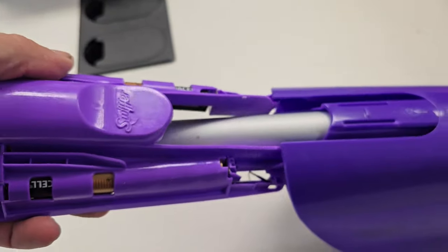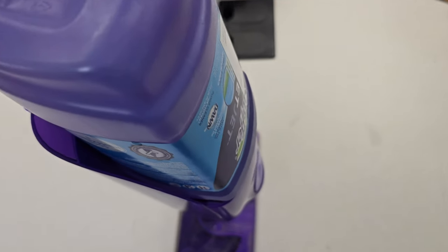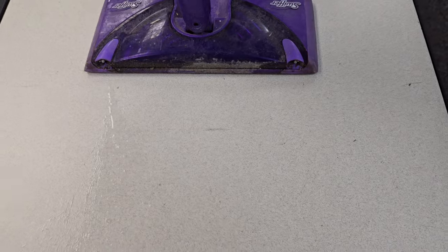Grab that, pop that in. Put your Swiffer bottle back in. Yes! And that everybody is how you replace the batteries on this Swiffer.